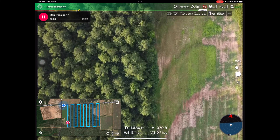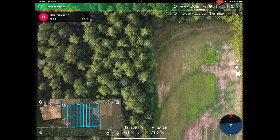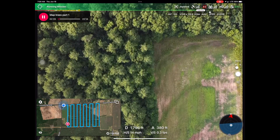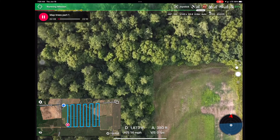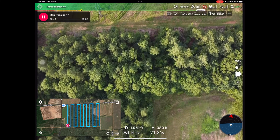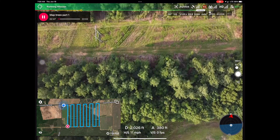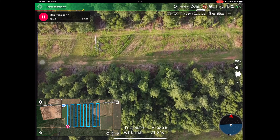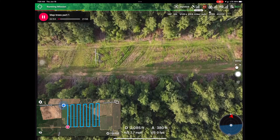Here is video of the mapping process using DroneLink software. You can see in the lower left the path of the drone based on the GPS coordinates that we input to the drone prior to the flight. The red dot there is the actual position of the drone relative to the farm, and as it goes along, it captures still images with about 50% overlap.